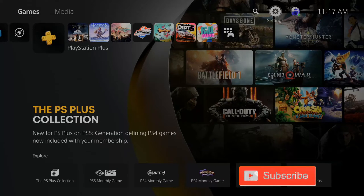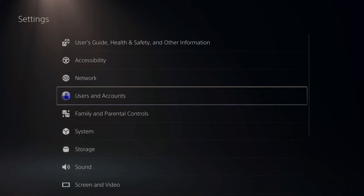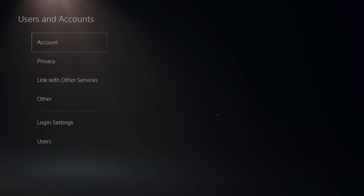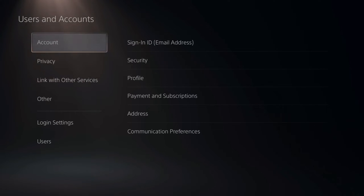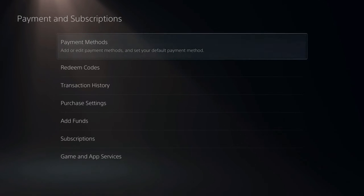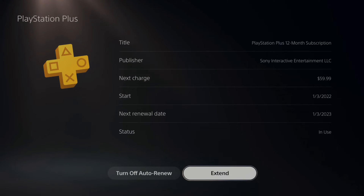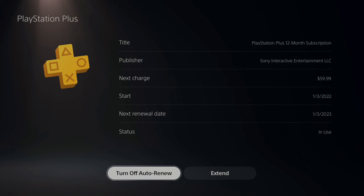Go up to the Settings section and select it, then go down to Users and Account, then go to Account, then Payment and Subscriptions, then down to Subscriptions. Choose PlayStation Plus. At the bottom, if you currently have a membership, it should say 'Turn off auto renew.'